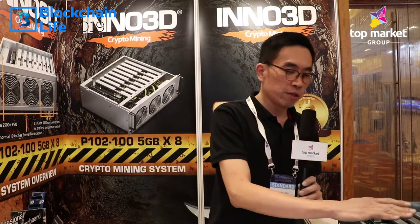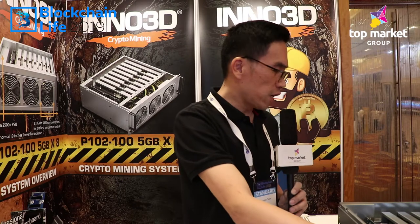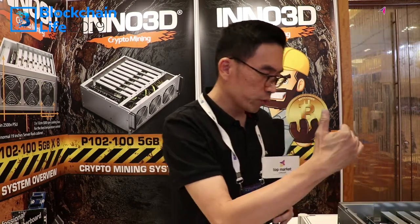Hello, good afternoon. Thanks for visiting 3D Booth. My name is Danny Chow, I'm a regional sales manager. Today I would like to recommend one mining machine — this critical mining machine system with a built-in PSU.